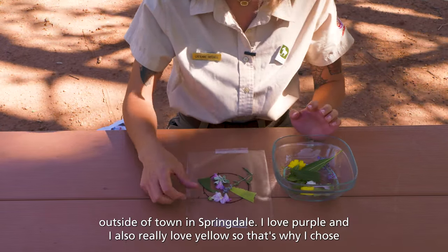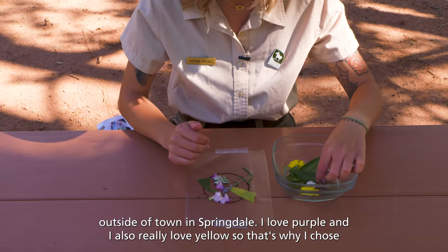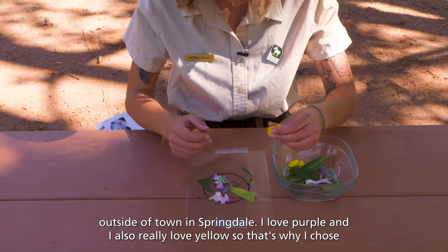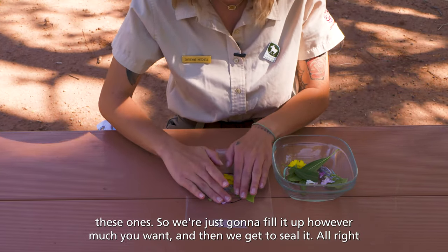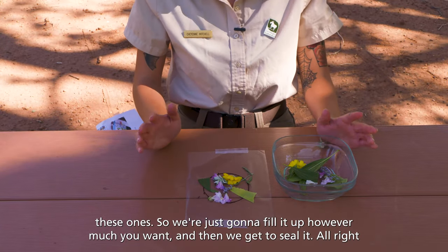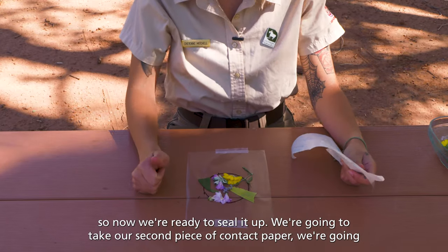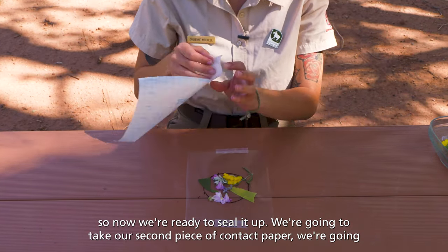We go right out to outside of town in Springdale. I love purple and I also really love yellow, so that's why I chose these ones. So we are just going to fill it up however much you want, and then we get to seal it. So now we are ready to seal it up. We are going to take our second piece of contact paper.